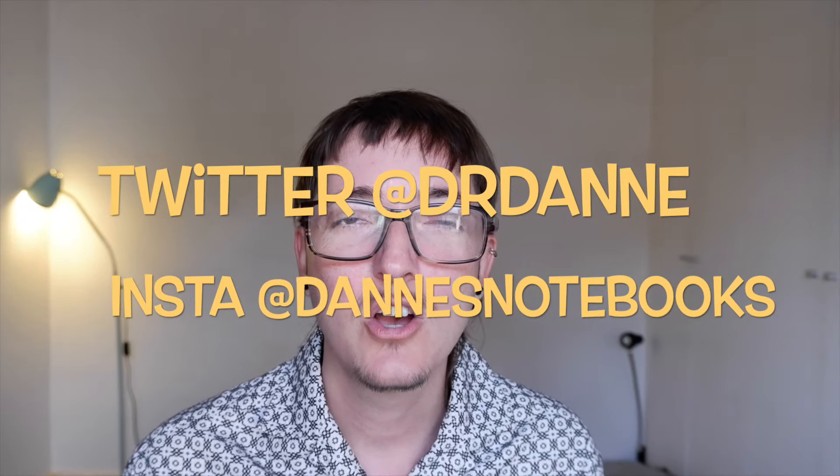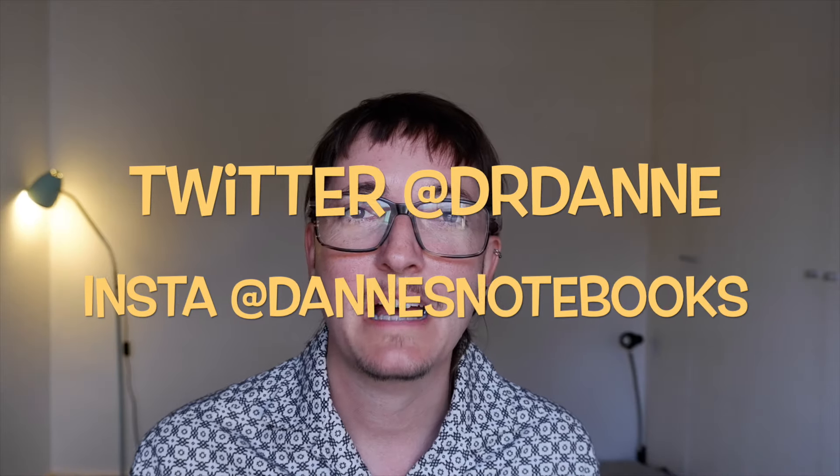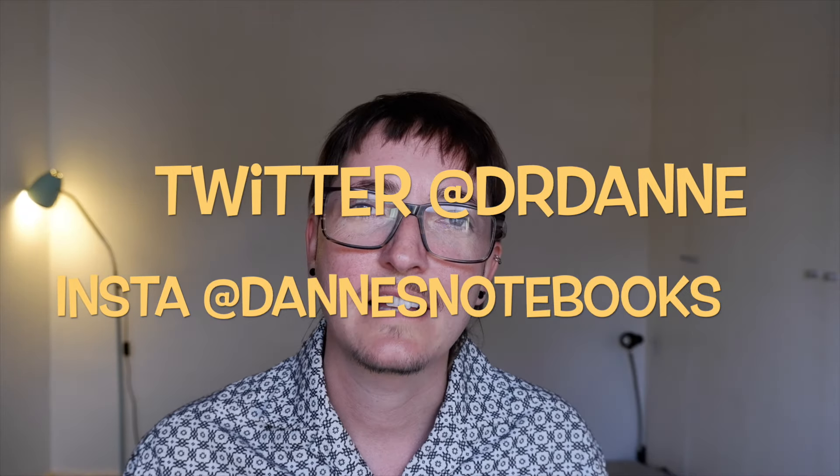I said earlier that I would do a Q&A, so if you have any question please put it in the comments below. You can also contact me on Twitter at Dr. Dan or on Instagram at DansNotebook to ask your question. I will feature all of them in a video soon where I talk about this channel, how it all started, where I hope it's going, and answer your questions about everything.